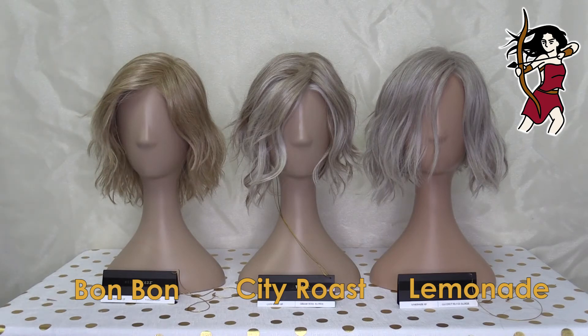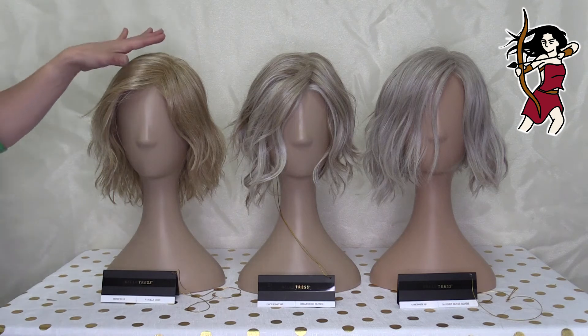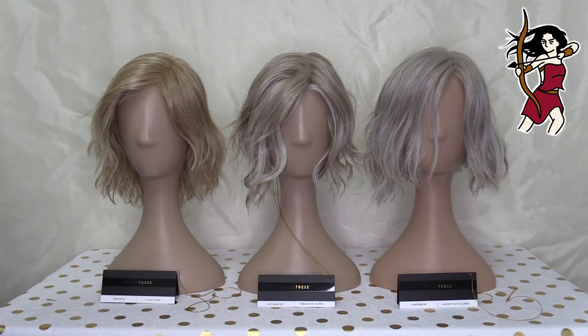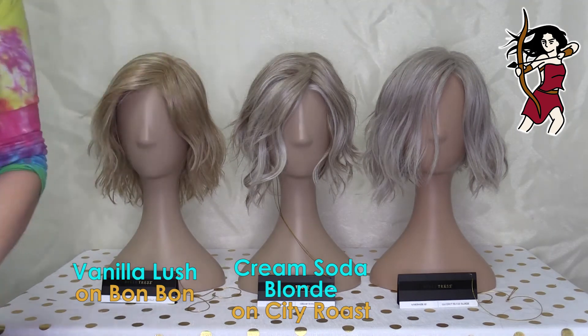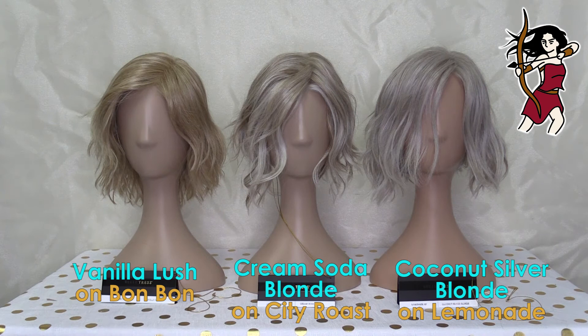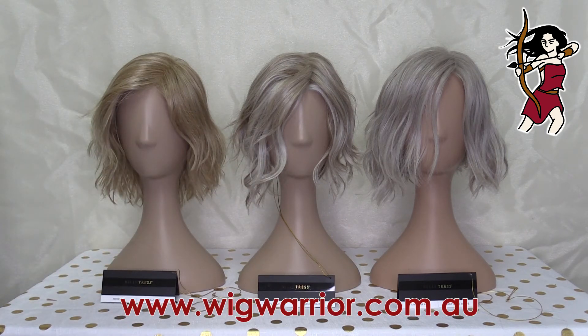They're three really lovely styles and it's really nice that Belle Tress are bringing out these non-rooted blonde colors. Vanilla Lush used to be pretty much the only non-rooted blonde you could get, but now we're getting these great options, which is fantastic. So there you go — this is Bon Bon in Vanilla Lush, City Roast in Cream Soda Blonde, and Lemonade in Coconut Silver Blonde. Three beautiful styles and three lovely non-rooted blondes. My name's Kat, I'm from Wig Warrior — you can find all three at our website wigwarrior.com.au.